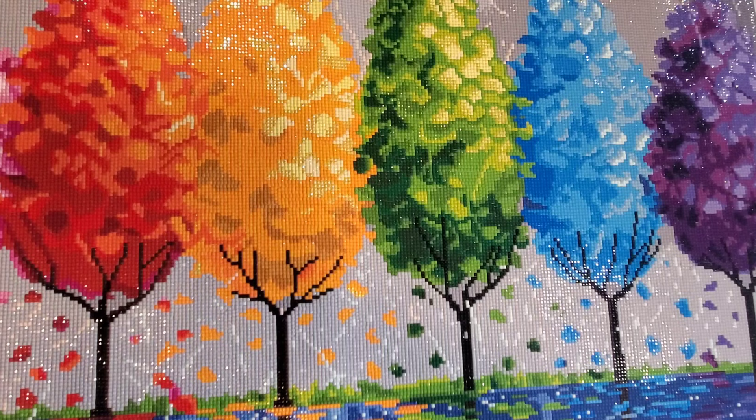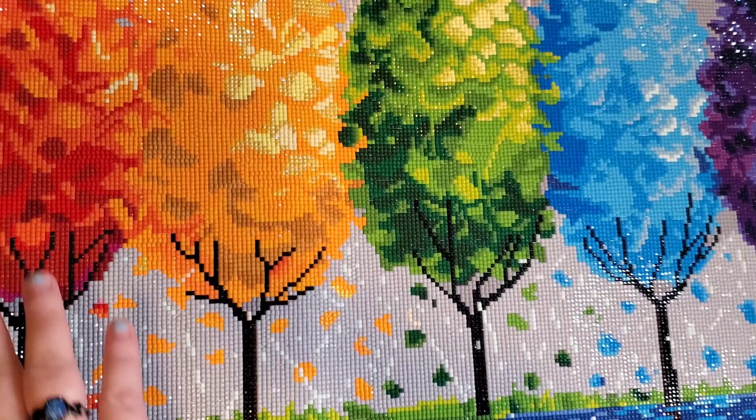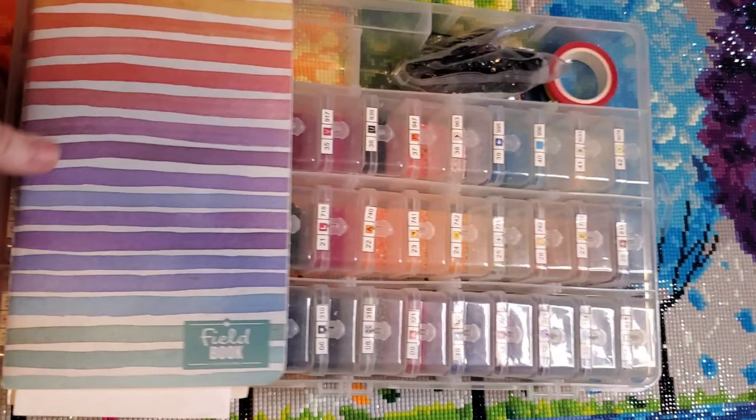This is 'Each Tree Has a Soul' by Ola Darchuk — I hope I said that correctly. She is a Ukrainian artist that Diamond Art Club has partnered with. She has a couple of canvases; there's another one very similar to this. If you're watching in present time, this actually just restocked on the Diamond Art Club page.